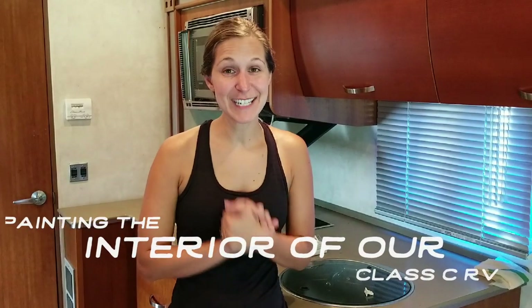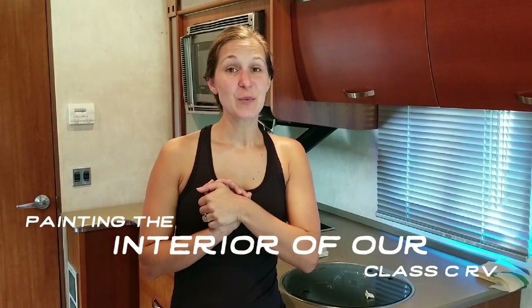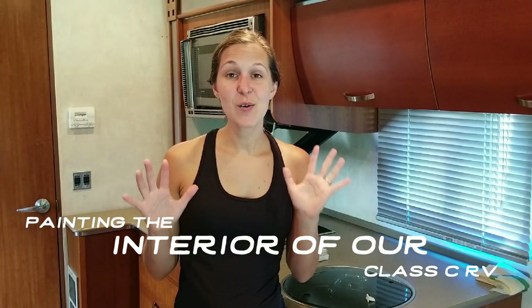Today we are starting a very big project, which is painting the interior of our RV. We are remodeling our Class C home and one of the biggest things that we're doing is giving the inside a facelift. Paint will help so much to lighten up the space and kind of make it our own, but we've heard from everyone that's painted that it is a total pain and it's one of the worst projects during an RV renovation.